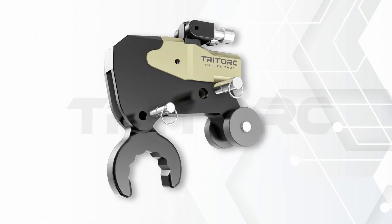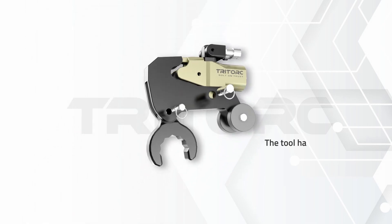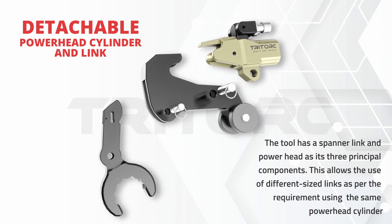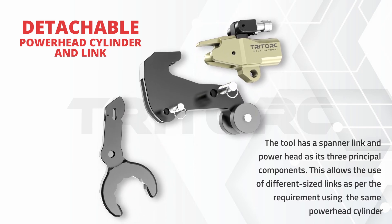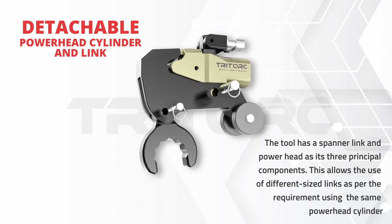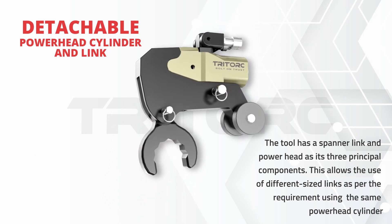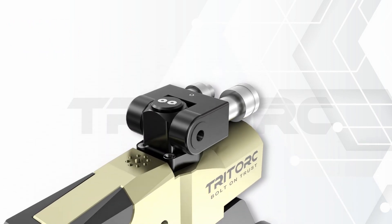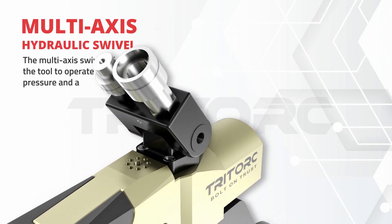The THL series modular design allows the use of different attachments or links to the same hydraulic cylinder module. The multi-axis swivel allows constricted space access, complementing the tool's specialty to torque in narrow spaces.